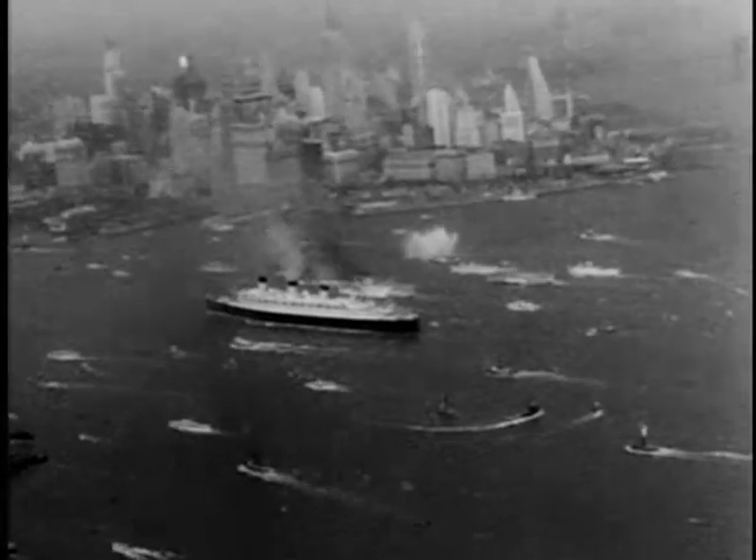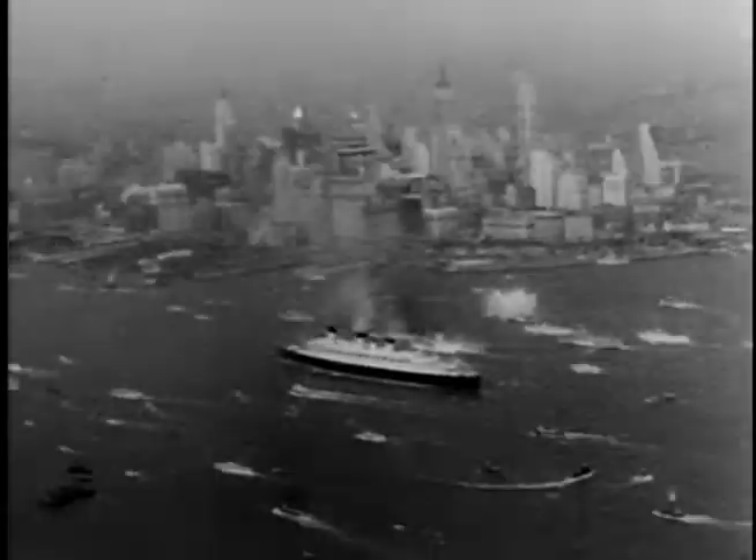What do you see, pal? Well, dear, dear — you are seeing things, fella. Woe is me.